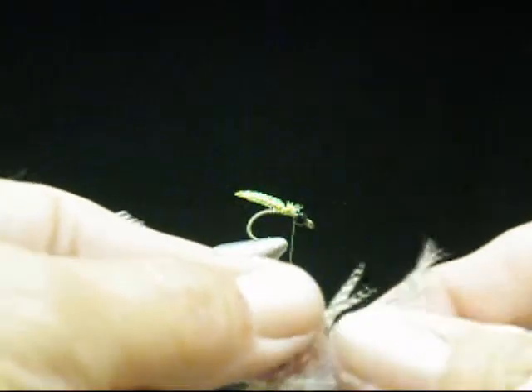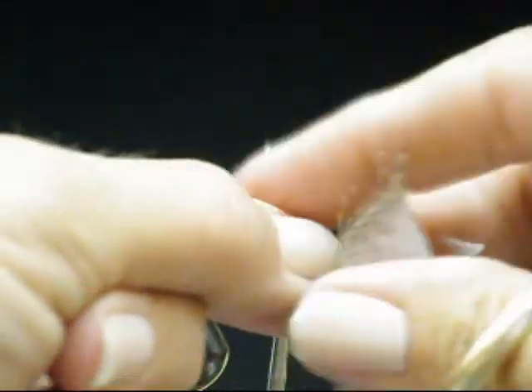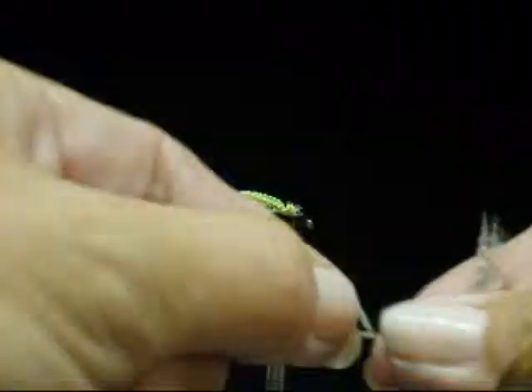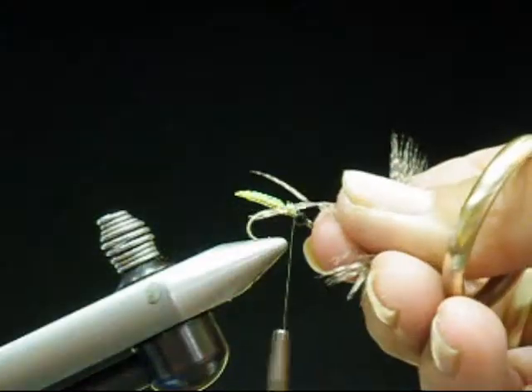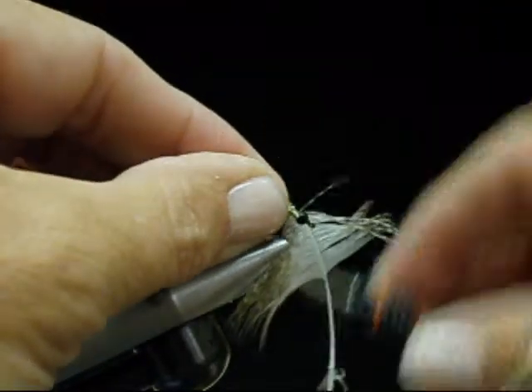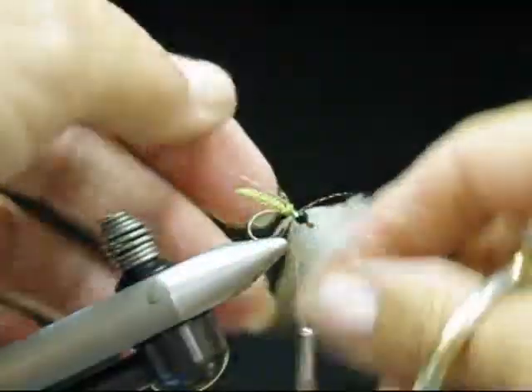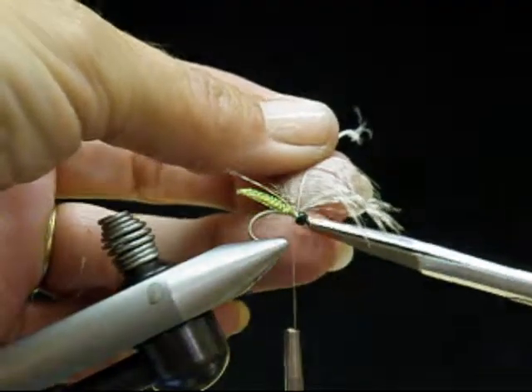This is Mallard Flank. I've nipped out the center of the quill there and just brush that back. We want about three barbules on each side, then lay it down on top, keeping them on top. When we nip it off, if there are any little barbules in the front, all we have to do is coax them back and lay them back down with the thread.